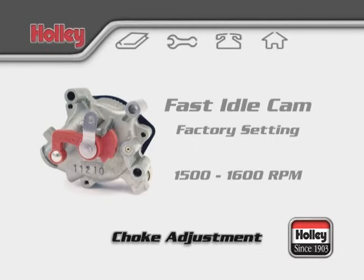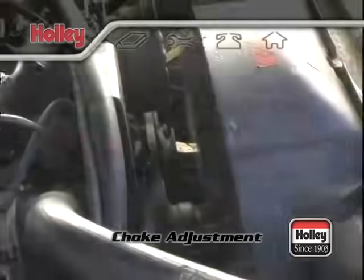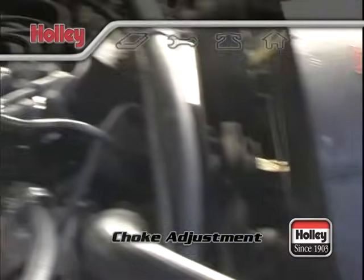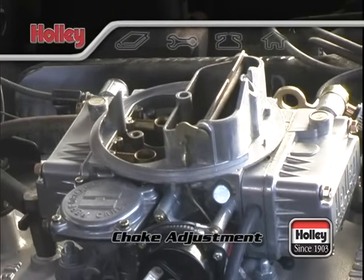In most cases, you won't need to make adjustments. If your engine requires a higher idle speed or is not idling around 1600 RPM at startup, you'll want to adjust the fast idle screw.